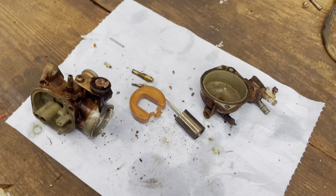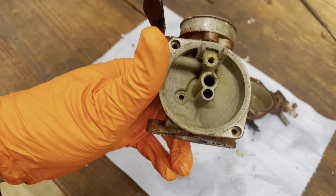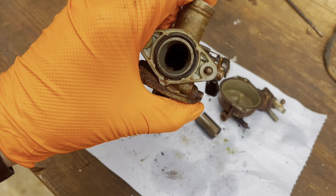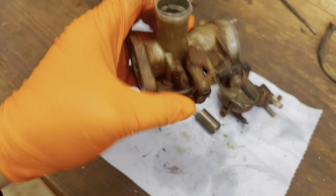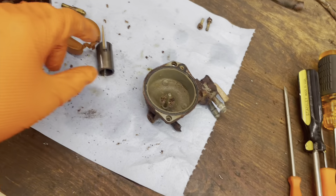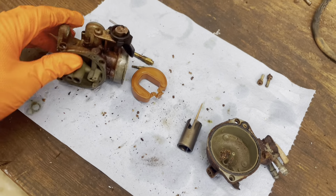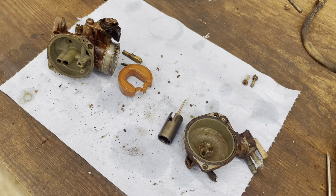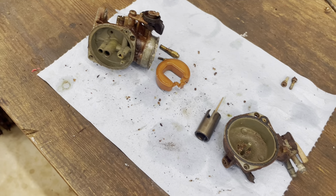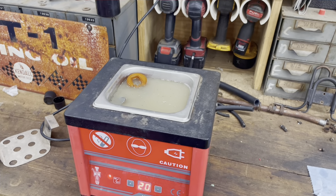Alright, I got the carburetor all torn down. It's pretty crunchy inside, but it's really not as bad as I thought it was going to be — I've seen some that look like they've had black tar on the inside of them, so these aren't terrible. I'm going to finish getting this thing the rest of the way torn apart and throw it in the ultrasonic cleaner. It may end up having to soak for a day or two in there, but we'll see what we come up with.